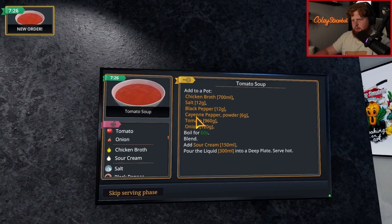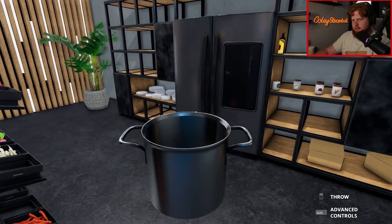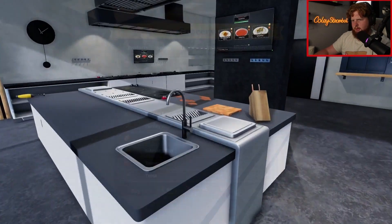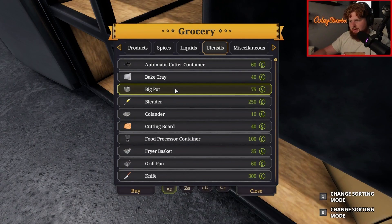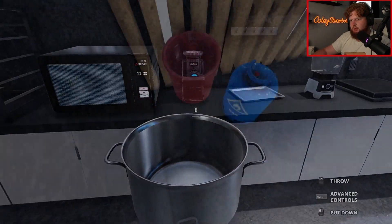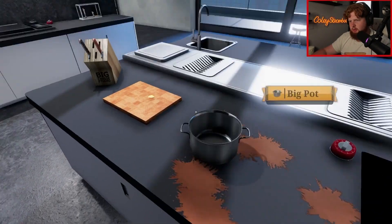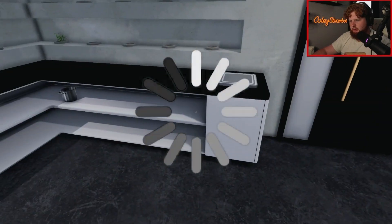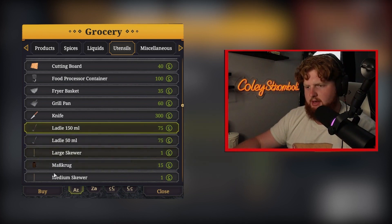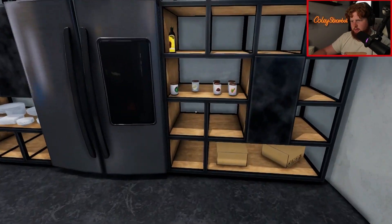Number one, tomato soup. We need 700 milliliters of chicken broth. This one might stink because we only have a small pot. Where's our chicken broth? Here we go. So we need this - buy that. Good. We threw something away, I totally forget what. Oh no, I think it was something important. We just literally threw it away. Let's see what else we can buy. Ooh, a ladle. Let's buy that - a small one. We will also buy the big one.